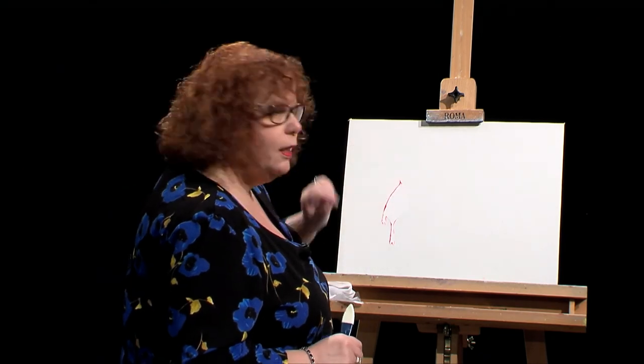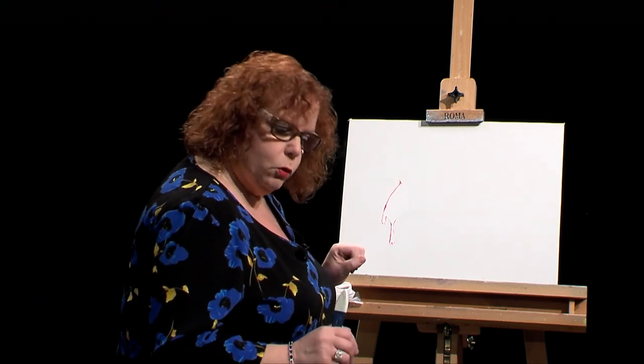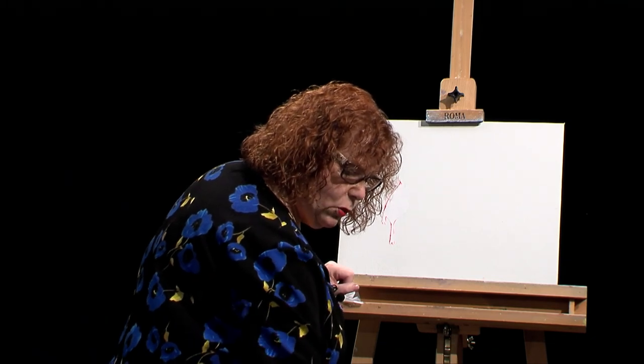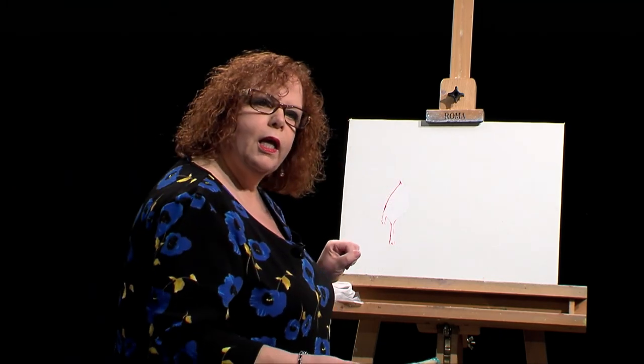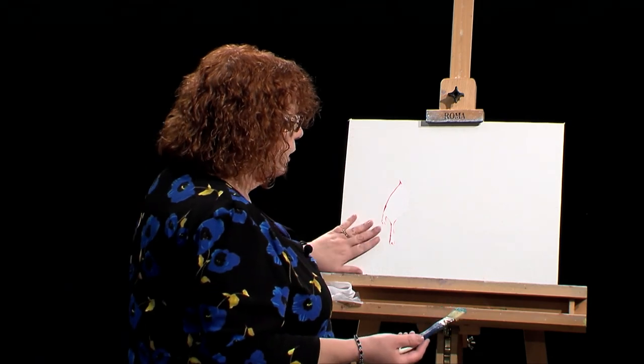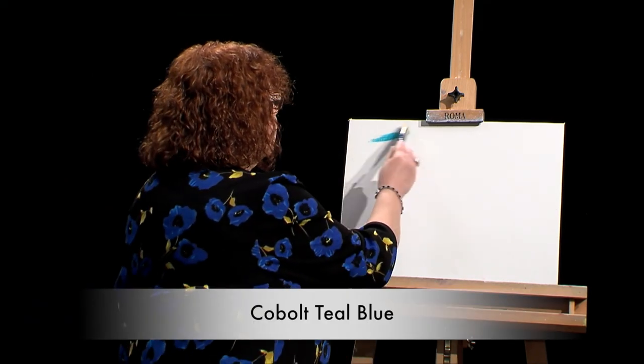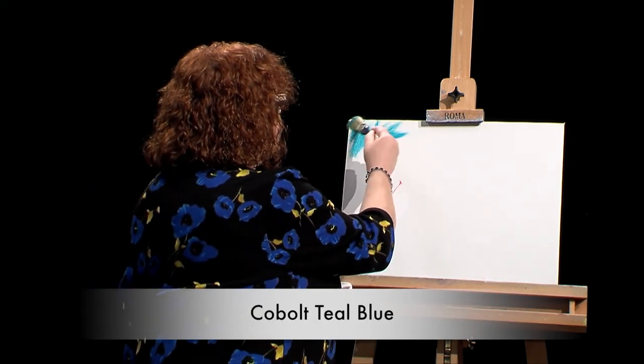For the background, I like to make a blue color. I want to add a couple blues with some white and see what kind of a nice background we get. In Tom's painting he had a bit of a ground, but I'm not even going to put the ground. We're going to have this bird just be right in the tree. So here we go with some really pretty blue.